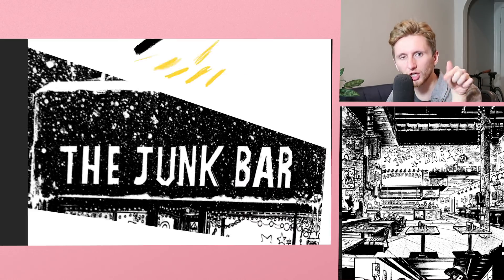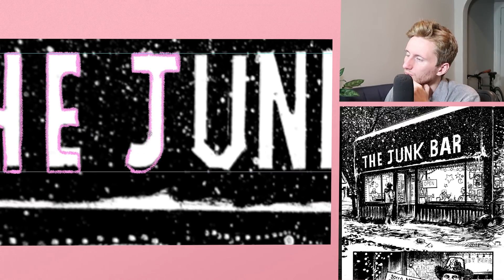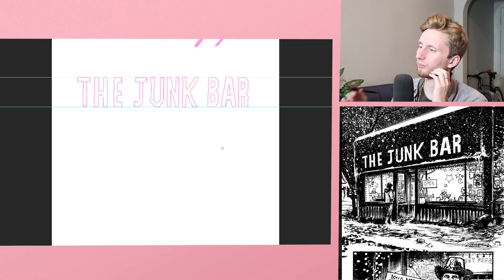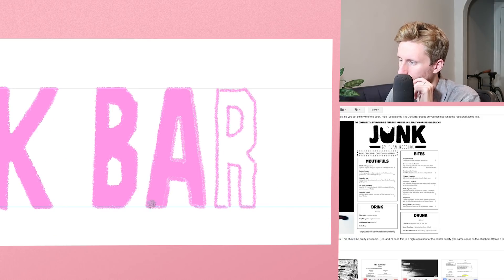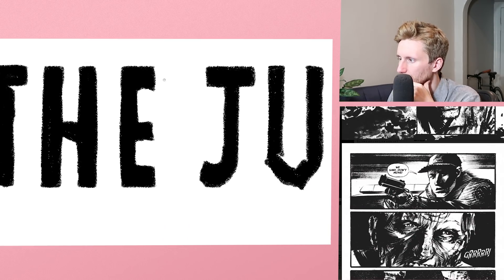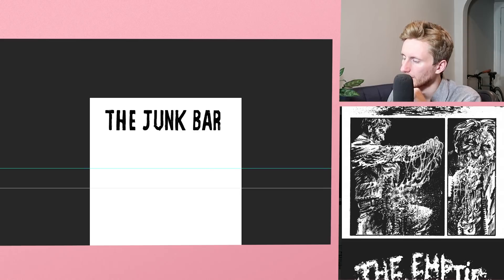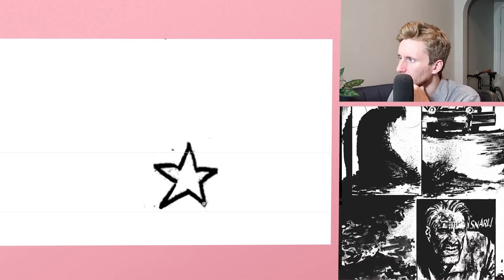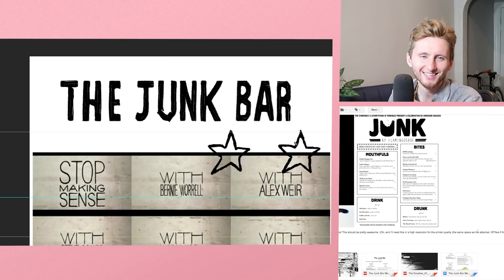If you want to take a look at the comic, check the link below — it's The Empties, super cool. The Junk Bar. I wonder if there's a way I can just take that font for the top of the menu; I'd have to readjust it so that it's straight. I like this texture here. Let me take a look at some of the other pages — the drawing style is super awesome, a lot of texture, very cool. Hopefully I'd really like to replicate that, but I'm certain most of it was done with traditional methods. So I think my goal is to try to take some of the texture from other pages and incorporate it into this one without losing any quality.